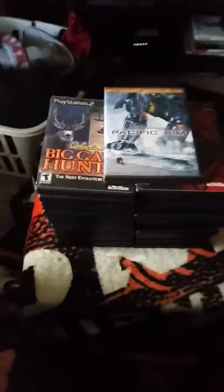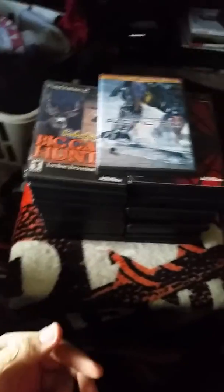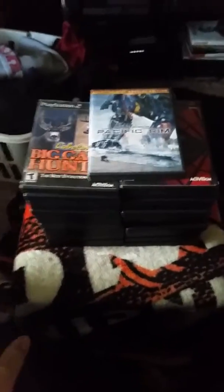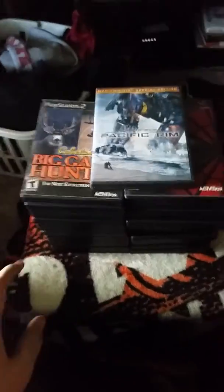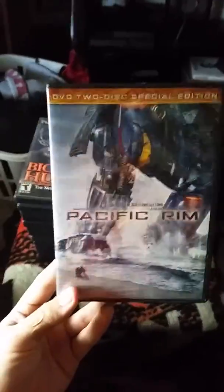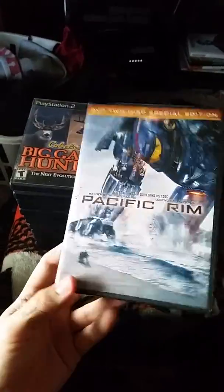I picked up this lot from a guy I bought a bundle of PS1 games from when I wasn't on YouTube yet — including Digimon World, Spyro, Crash, all for $20. I resold it for $80 because I wasn't collecting at the time. He told me he had some PS2 games, so I decided to pick them up. There was also a Pacific Rim Blu-ray — I don't know if he accidentally put it in there, but it'll go in the collection. Pretty cheesy movie.